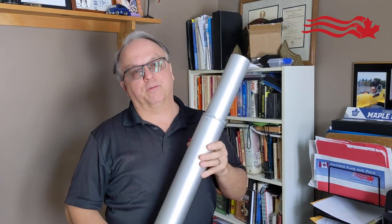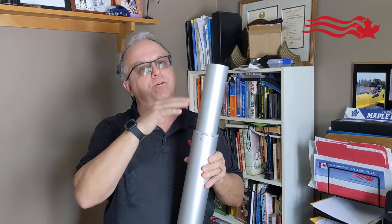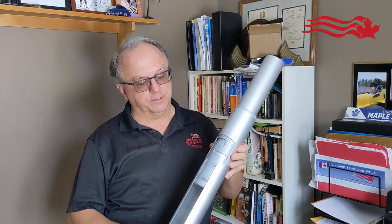Hi, it's Bruce Cook of Ventura Flag and Pole with another video on how our pole works. The design of our flag pole looks like it's a pin system, but it's not. It's not a press-fed either. Those are cheaper units. We're sort of the Cadillac of telescopic design, and this is why.